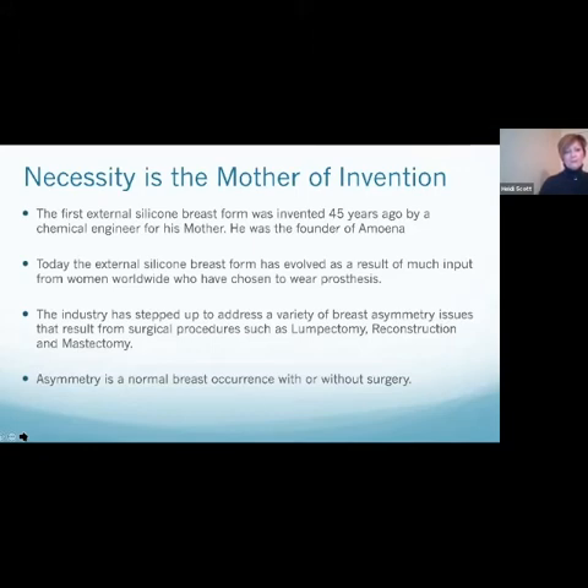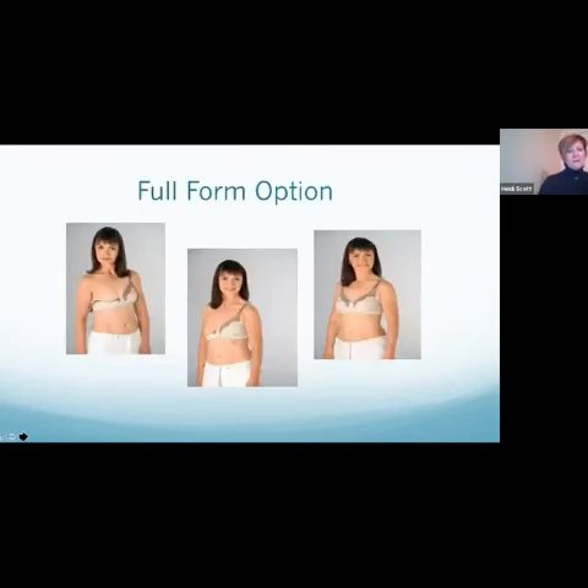If your chest wall is very wavy or uneven, there are options that will customize the form to your shape. Another important development in external breast prosthetics is partial forms. Women who opt for lumpectomy or breast-conserving surgeries now have partial forms that can be used to regain symmetry. Asymmetry is a normal breast occurrence with or without breast surgery, and many women want to be perfectly balanced, so this is a nice addition to the world of external breast prosthetics.